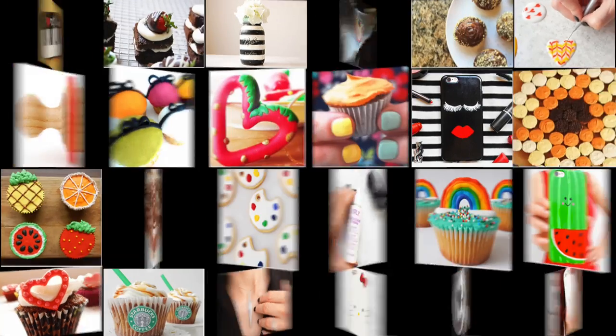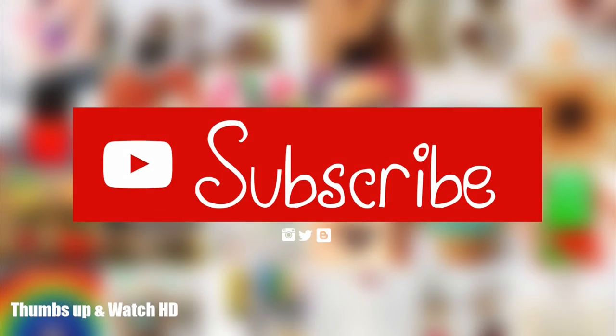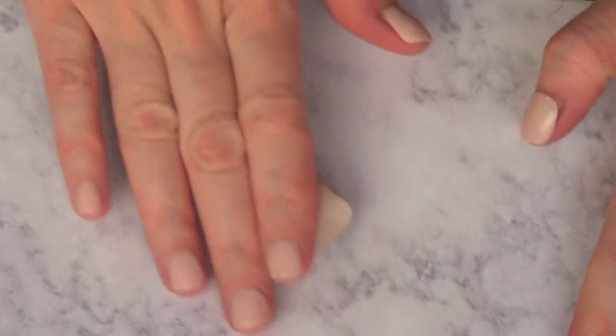Hey guys, it's Rene. Welcome to this pretzel necklace DIY. Today we're going to be using polymer clay, a piece like this one, and I'm going to roll it until I have a shape like this.